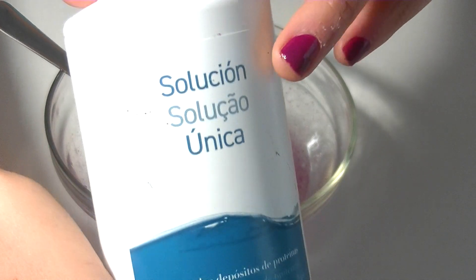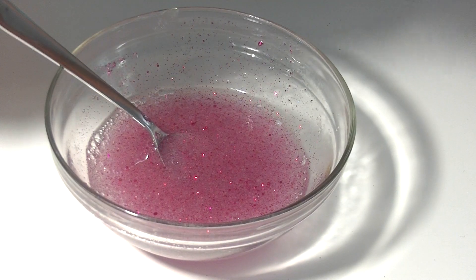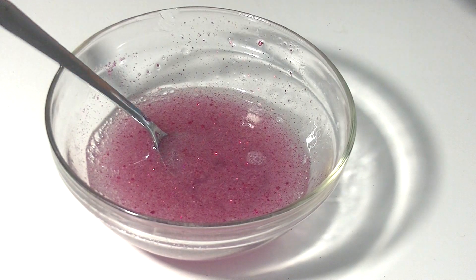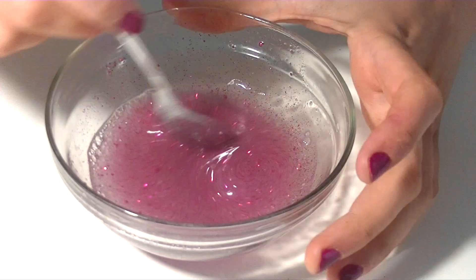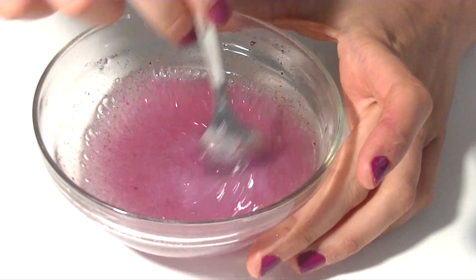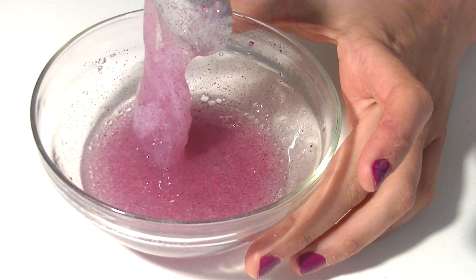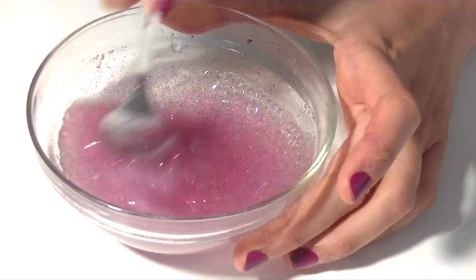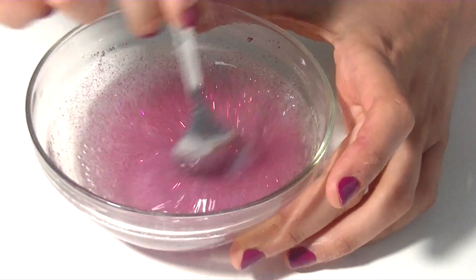And now the magic ingredient is the contact lens solution. This is like magic. I was so astonished when I saw the result and how quickly it worked that I couldn't even believe it. You add a little bit, but if you see it's not working, you can add more. But don't add too much, because then it will dry and it would break. But look at it — it's already having the consistency of slime. The more you mix it, the better it's going to turn out.